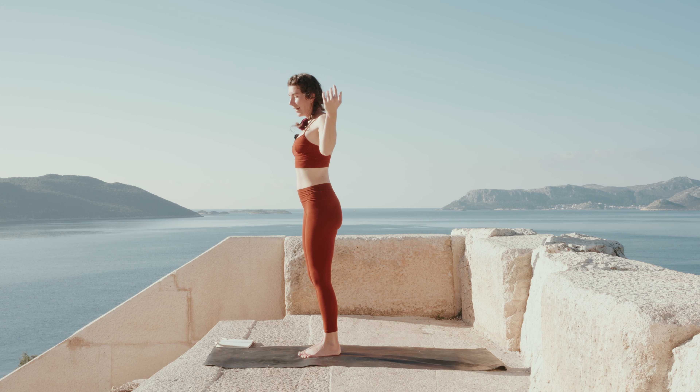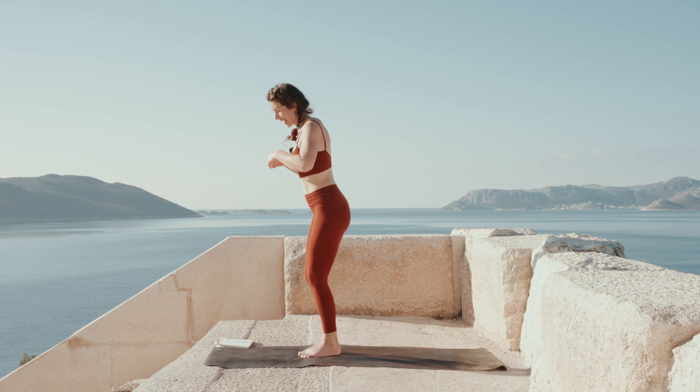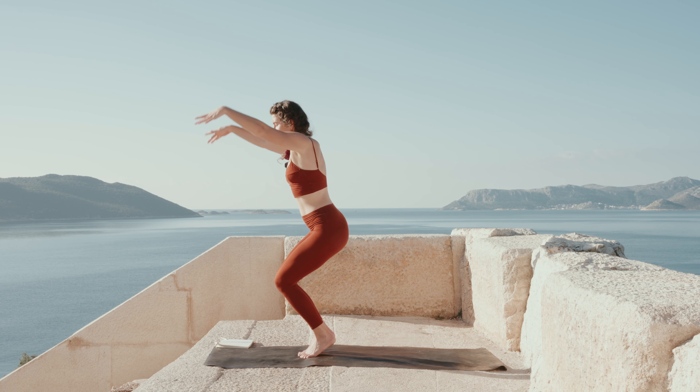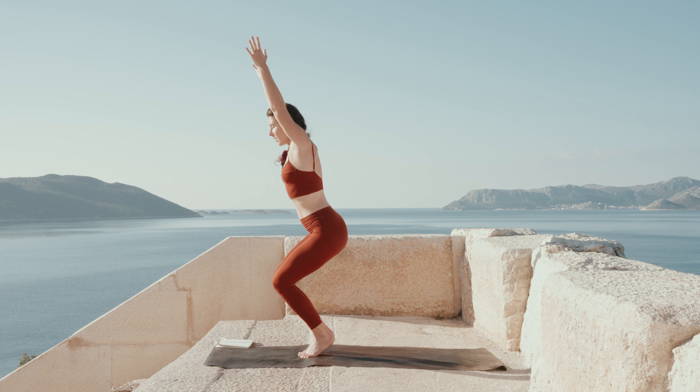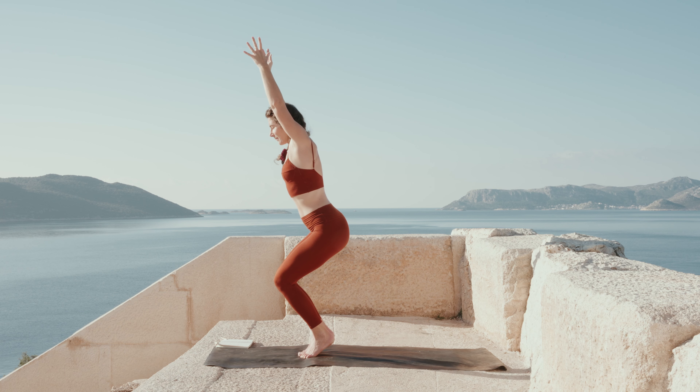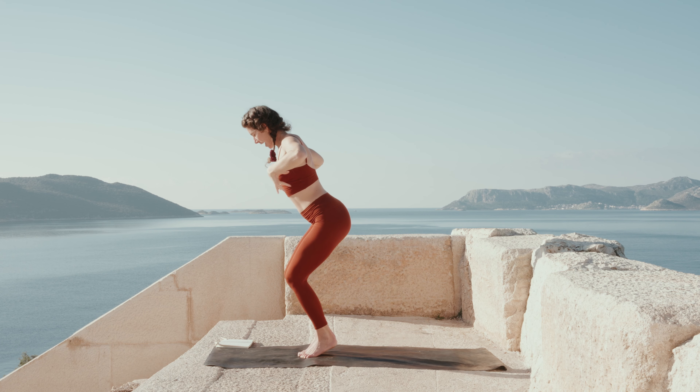Well done. For a nice little last challenge of this class, get up on your tippy toes and do a nice chair pose together — lifting the arms just above your head, finding a straight spine, holding that balance, finding stillness in the challenge. Keep breathing deeply, keep breathing into your side lungs. One more breath. Well done, and release.